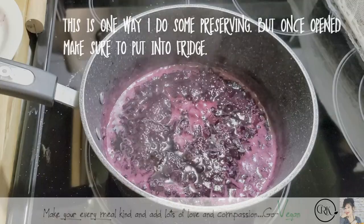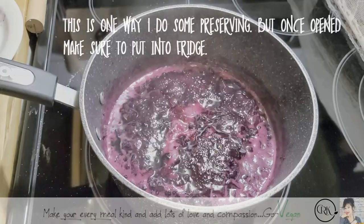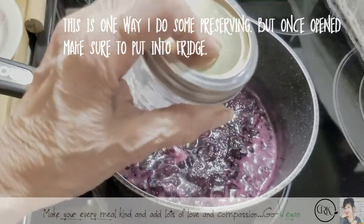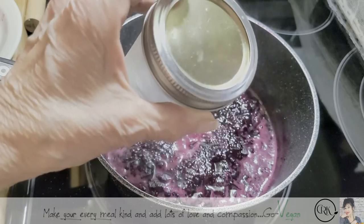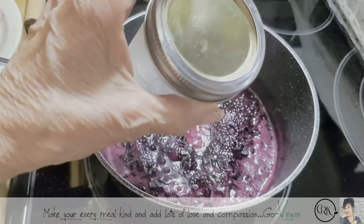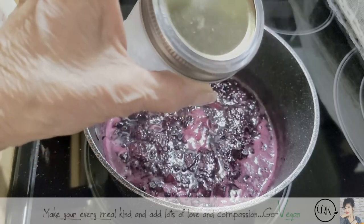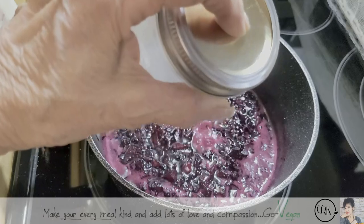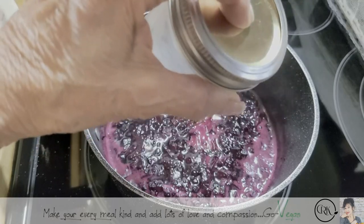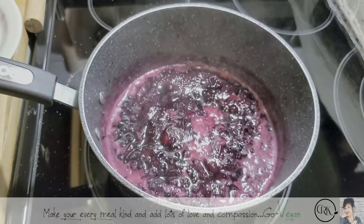Because if that lid doesn't sink in, you know there's lots of air in there. But when I put something really hot, it seems to suck this lid in and then you can't do that anymore — it just stays in. There's no way you'll hear that click-clack. Then you know that you have a good seal.